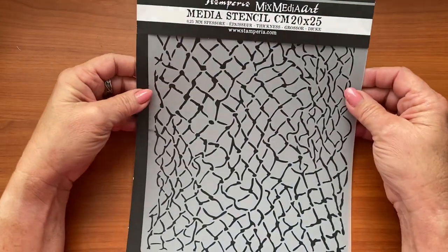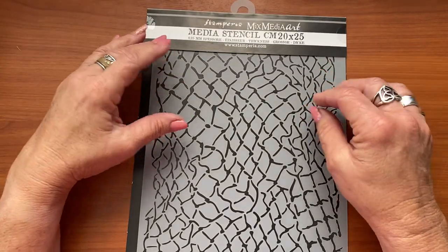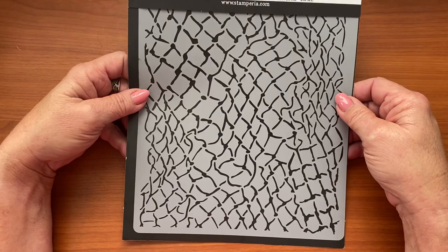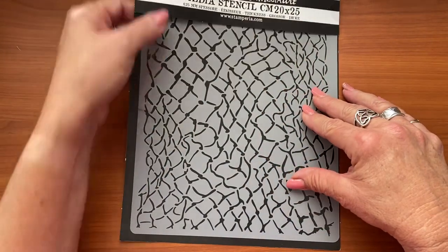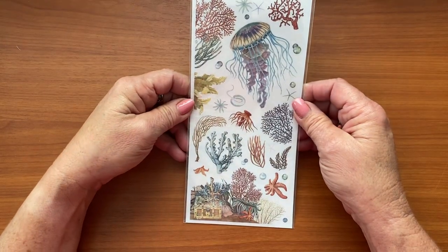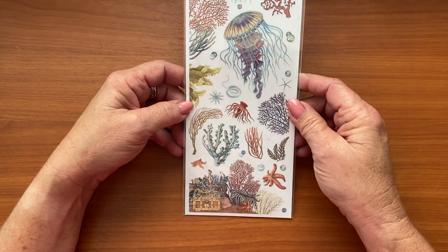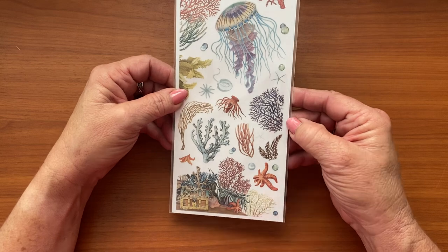Then I purchased this stencil. A couple of times I've thought I wish I had a stencil to do rope with, because I've made a few under-the-sea things and decided this would be the one stencil. Of course now I want all the other stencils — I've seen a few things on YouTube about how some of the other stencils have been used, so I might have to order some more. Then these are some rub-ons — I haven't used rub-ons for years, but I just loved these images. I just love that jellyfish and those corals, they are delightful.